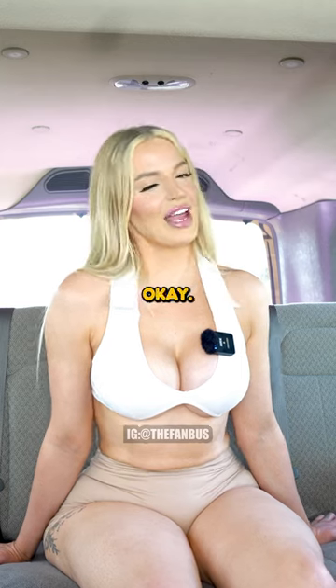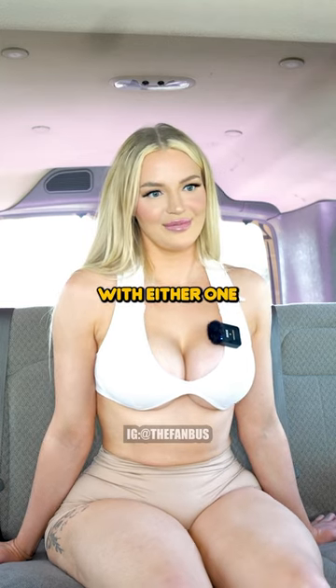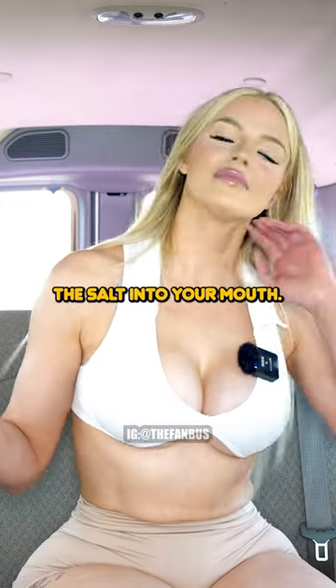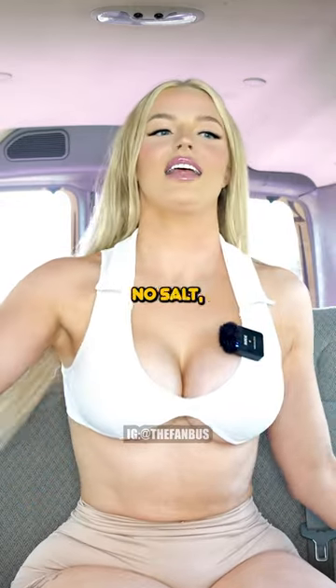I definitely think we should try it. Okay, so pretend that you're holding a salt shaker with either one of your hands. And then now just shake the salt into your mouth even though there's no salt. Like this.